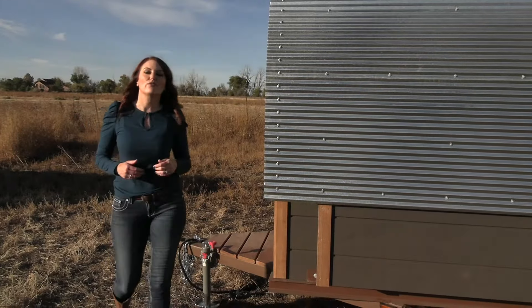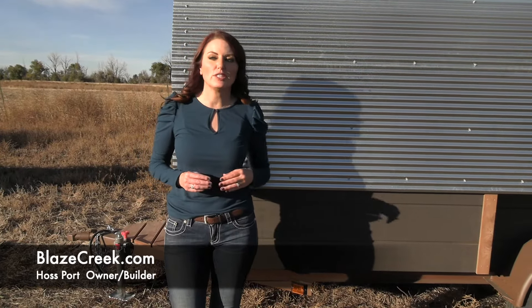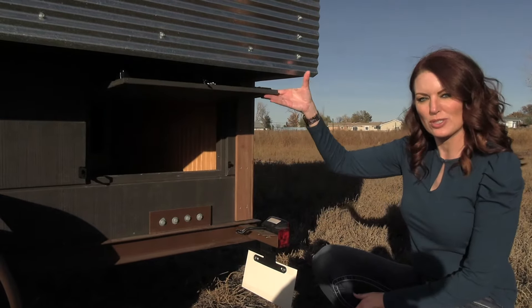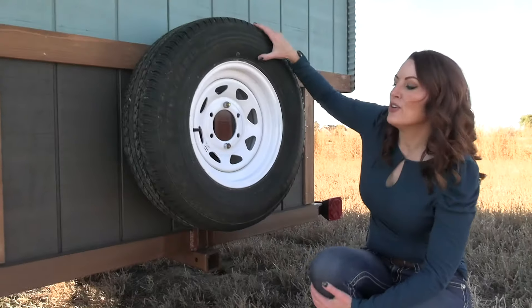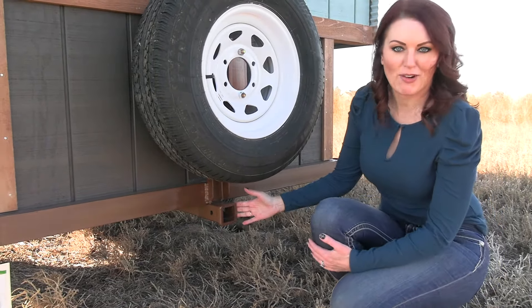This wagon is 12 feet long, and it sits on a custom-built trailer that has a 5,200-pound brake axle. This wagon has pass-through storage with doors on both sides. It's 52 inches wide. The wagon is 82 inches wide, has a spare tire, and the new owner requested that a receiver hitch be built in for his bike rack.